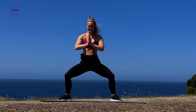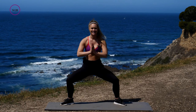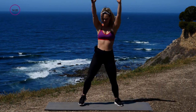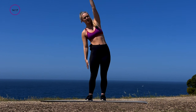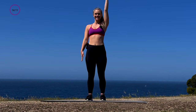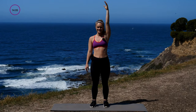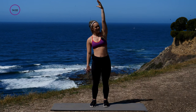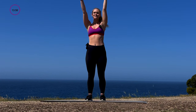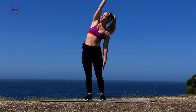Hold it here for ten — a little bit lower. Five, good, three, two, one. Now take it up real slow. Bring that right arm down and start to hinge and lift — hinge hips to the left, lift up high. Then take those arms up high, left arm comes down, take it to the right, stretching out those side obliques.